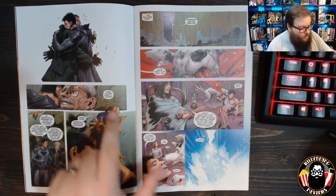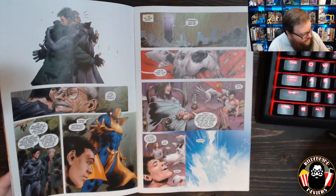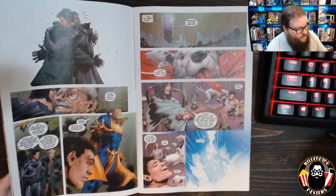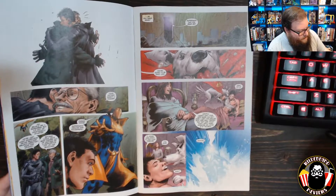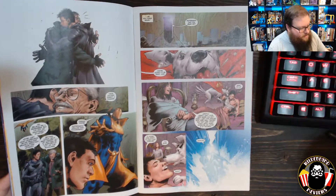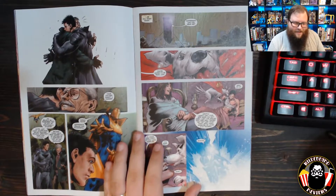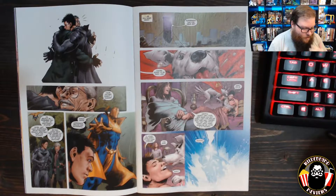Gordon says, 'Your father wasn't much of a hugger.' Damien says, 'Believe me, I remember that, but I'm not as emotionally stunted. We were just lucky — Scarecrow never realized Bruce's greatest fear was intimacy.' Gordon says Batman could have been chased out of Gotham with a supportive pat on the shoulder, which I kind of love — Damien and Gordon are just roasting Bruce. It's hilarious.